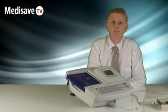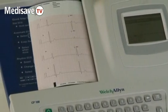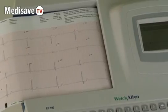The report will be A4. It has all 12 leads and a rhythm strip on lead two, and it will also give you a full interpretation from that patient.